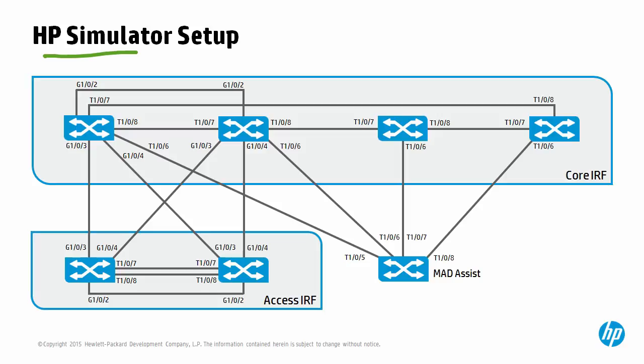This depends on what you're using to view the videos. As an example, if you're viewing this via a Brain Shock, you will find the HP Simulator configuration attached to the attachments tab of this presentation. Download the HP Simulator, which is available for free from the HP website. This is the IRF HP Simulator setup, which consists of four core IRF switches, two access IRF switches, and a MAD Assist IRF switch.